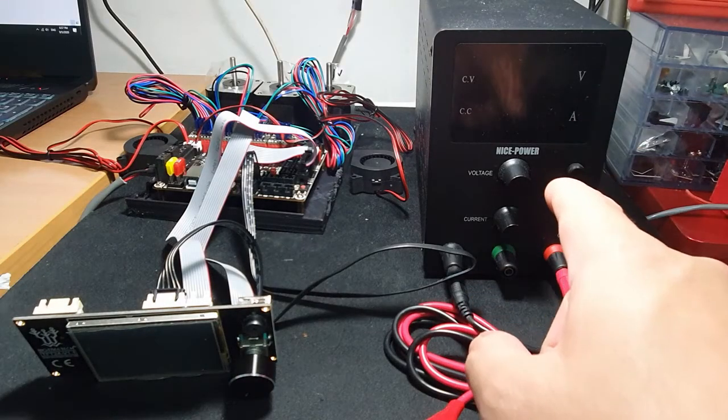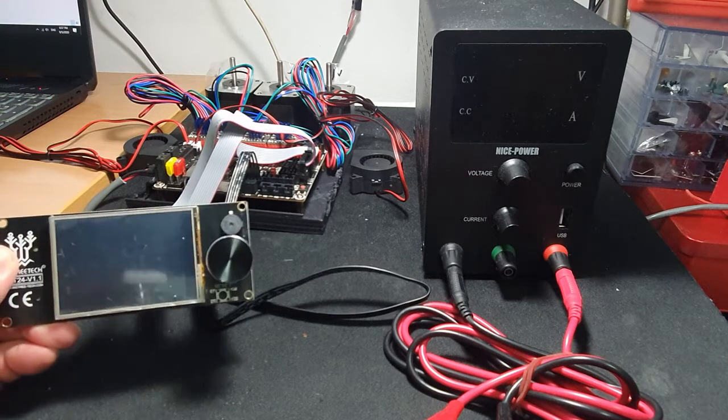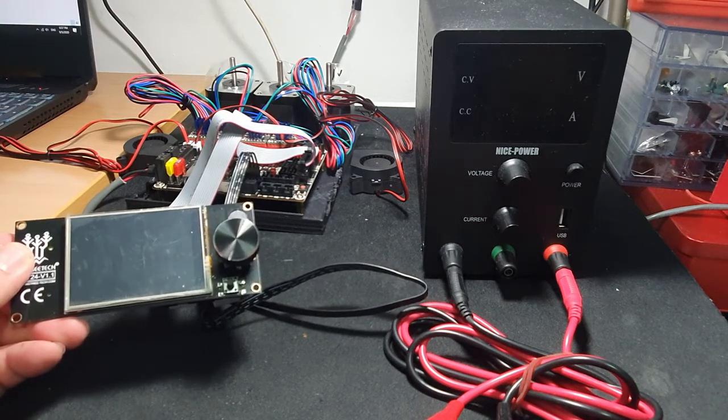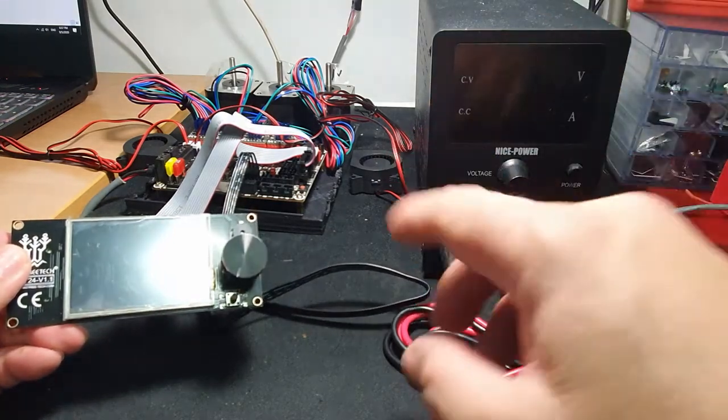I'm supplying 12 volts here from this variable power supply. I've uploaded the firmware compiled from Marlin version 2.0.6. So let's turn it on.